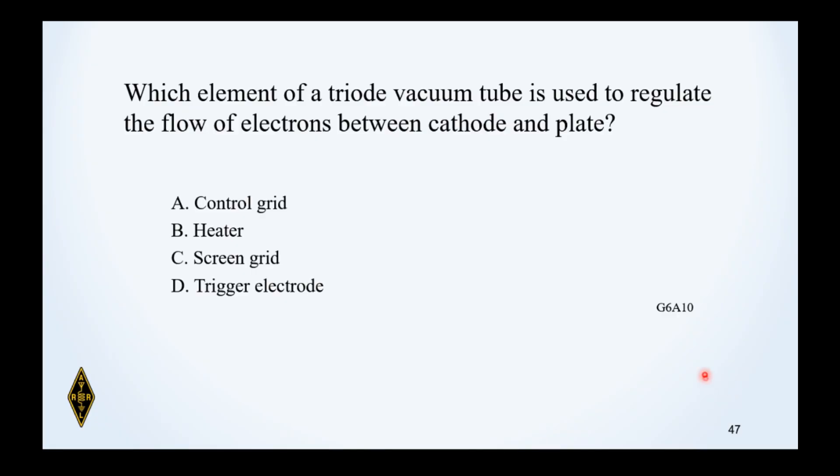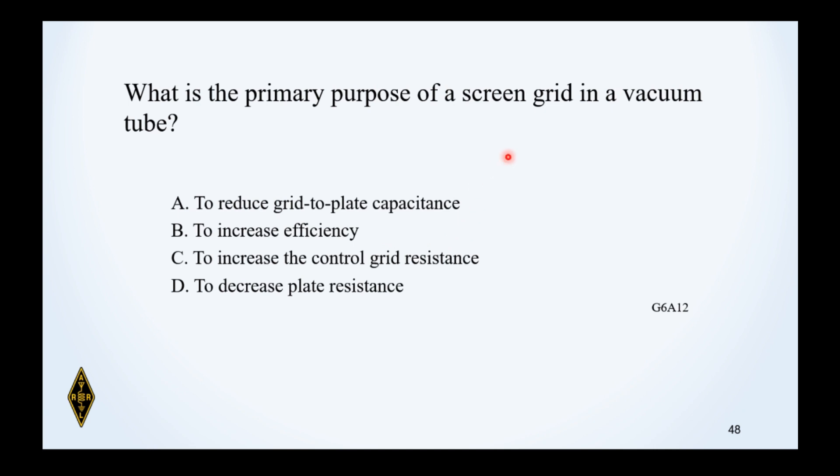Which element of a triode vacuum tube is used to regulate the flow of electrons between the cathode and the plate? The control grid controls the flow through. Note: this is a triode, so there won't be a screen grid — that distractor can't possibly be correct. What is the primary purpose of a screen grid? Its purpose is to lower the capacitance between the control grid and the plate.